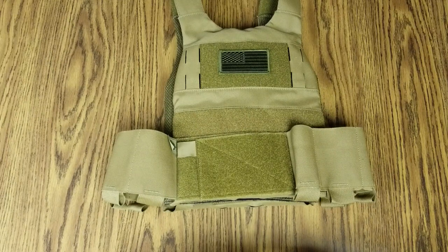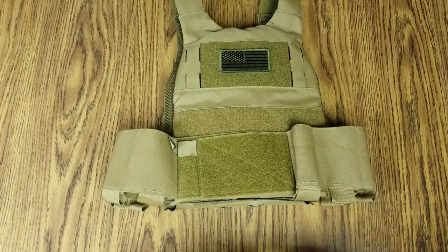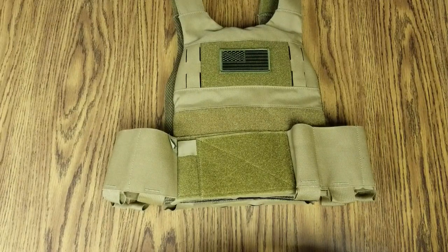It's a plate carrier — very minimalist, slim, low profile. Everything you need, nothing you don't kind of rig, and I really like that about it.